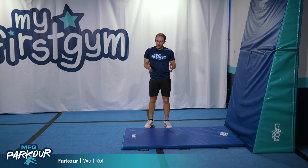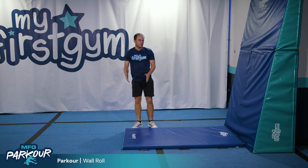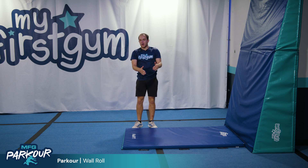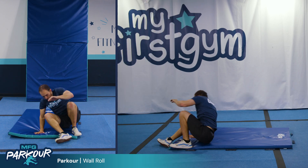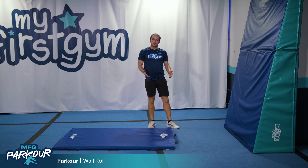And once they get the hang of that, you can move the mat further out and have them sort of run into the wall and dive roll to the mat. From there, the final progression would be to swap the mat out for a box.